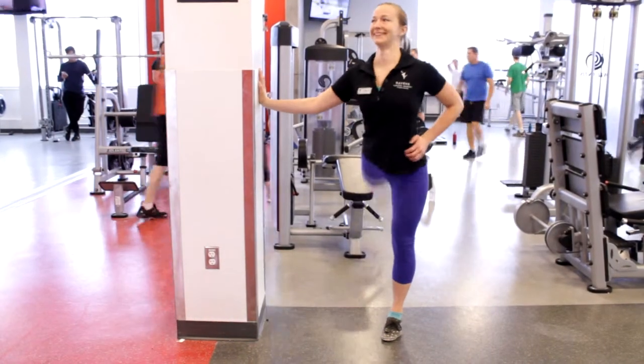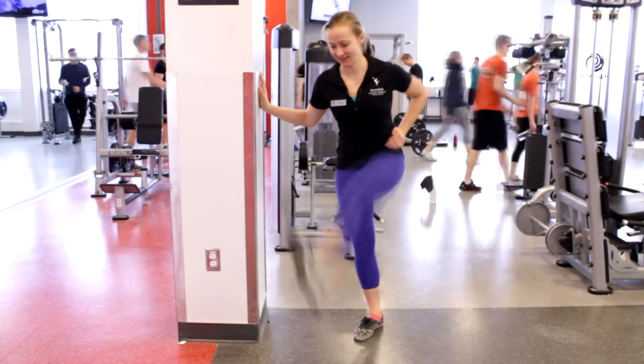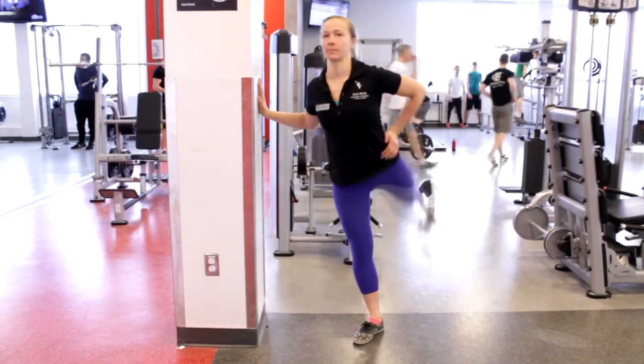Today we will discuss the conventional deadlift, although there are plenty of variations. As always, warm up first.